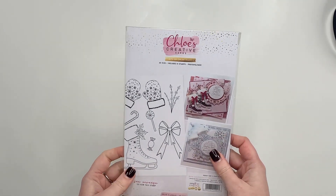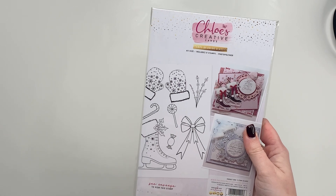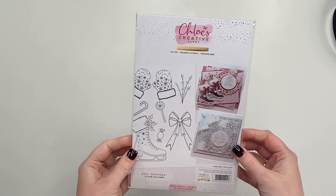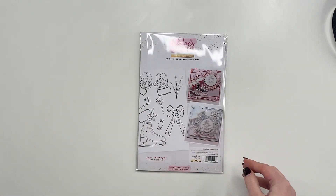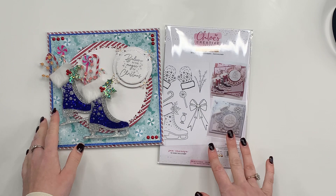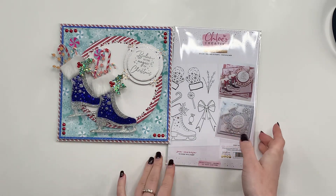Hi Crafters, it's Chloe from Chloe's Creative Cards and today I am sharing with you our brand new Chloe Classics Volume 2 stamp set. These Chloe Classics designs have really been built from demand from you guys at home asking for us to bring back some of our older stamp designs, which is exactly what we're doing with the Chloe Classics.